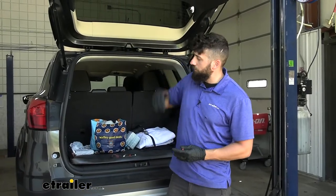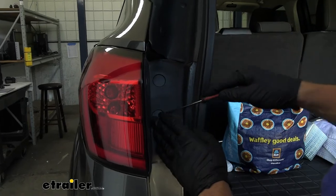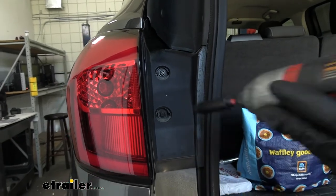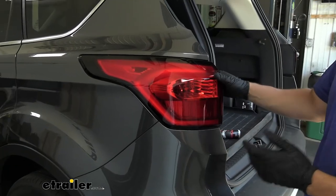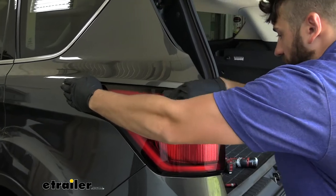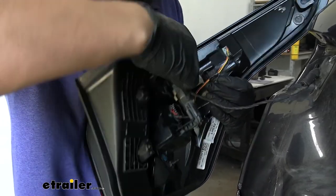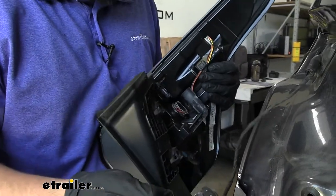The first step for installation is to open up the hatch on our vehicle. Inside next to our taillight pocket we're going to have these two little circular plastic covers. We'll take a small flathead screwdriver and pop those out. Once we do that, we're going to take an eight millimeter socket and remove those two screws that we just revealed. Next we're going to pull the taillight out and away from the vehicle, making sure we're careful to pull straight out so we don't damage any of the alignment tabs. Once we have the taillight out, we're going to go ahead and remove this electrical connector, which is usually held in place with a tab — press down on that tab and pull out to remove the taillight.